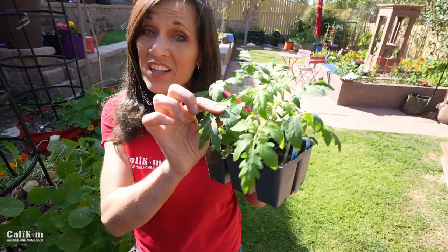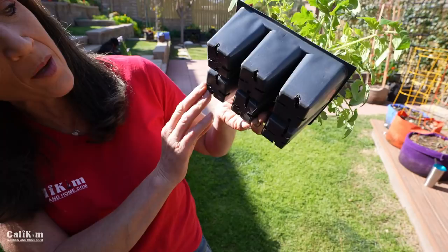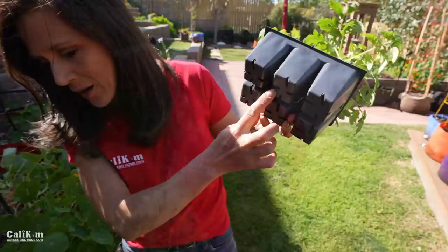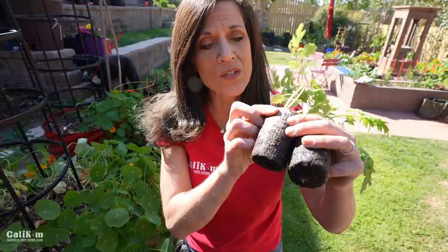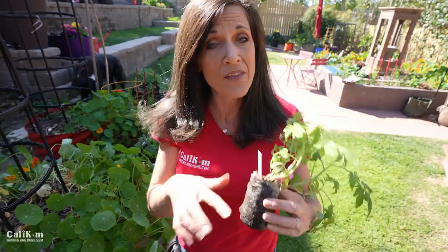The second clue to look for is if the roots are coming through the bottom of the container. These are actually starting to get little roots barely coming out the bottom. Let me show you these peat pellets — you can see how the roots are growing out the bottom and along the sides. That's a sign your tomato plants need to be transplanted into a larger container. First look at the size of the plants, then check the roots.